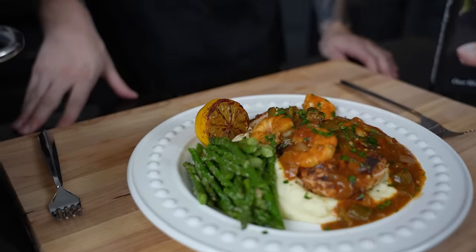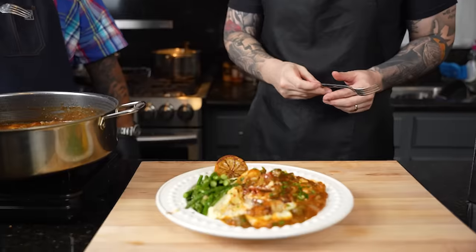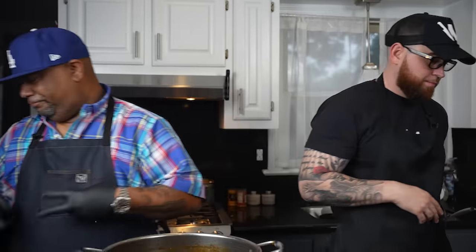That's a plate right there — that's that million dollar plate! Check it out, nephew. We got chicken, we got potatoes, and we got shrimp. If this doesn't say high-end restaurant, I don't know what does. When my nephew and I get together, we create something epic. He's on the east coast, I'm out west — truly the best of both worlds. Speaking of which, you guys can grab our Best of Both Worlds cookbook and get 10% off and free shipping right now with the code FALL23 — everything's down below in the description box. With that being said, you know how we leave these videos — we out, peace!